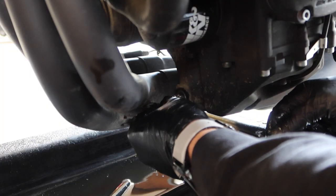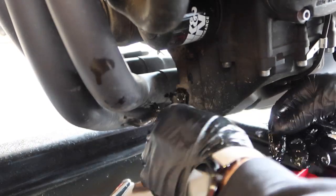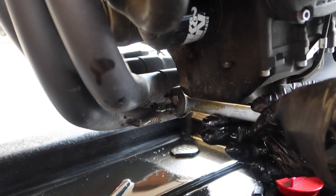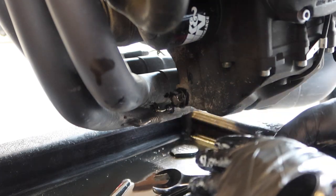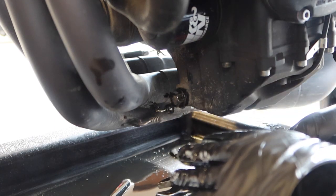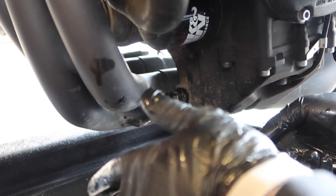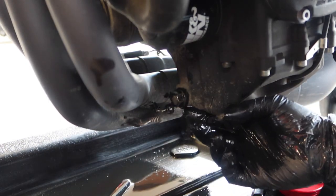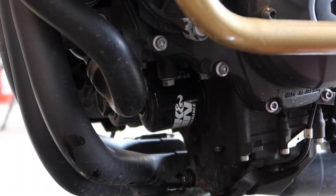Now that I've drained the oil, we're going to replace the plug — finger tight first. Then we're going to very gently apply a little bit of torque. There is a torque value in the service manual but I've never used it for an oil drain plug — just tighten it up a little bit. You don't want to crack the oil pan and turn an oil change into a real headache.